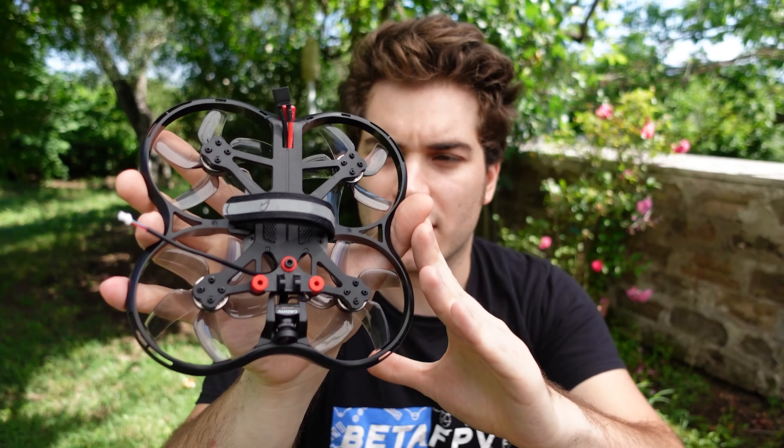Right now I'm going to put a receiver in and fly without a GoPro to see how it flies, then fly with a naked GoPro, and maybe even try a full GoPro on it.